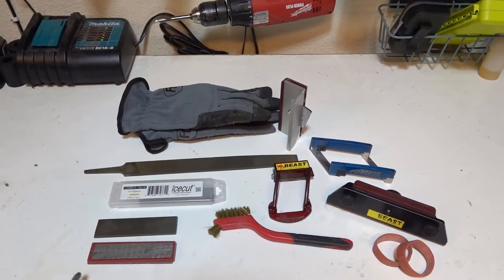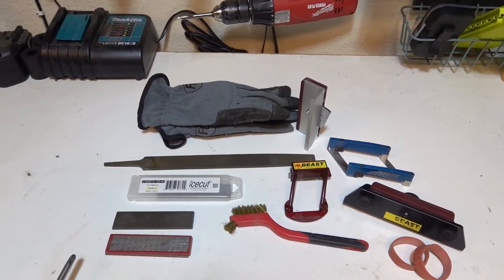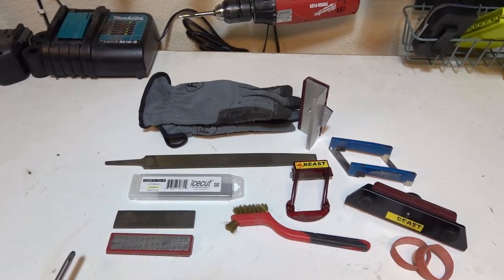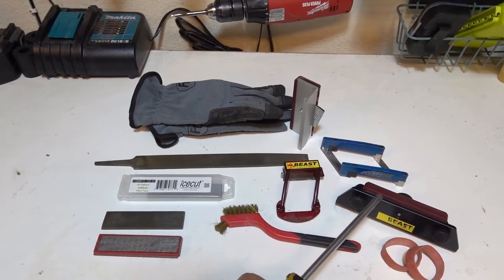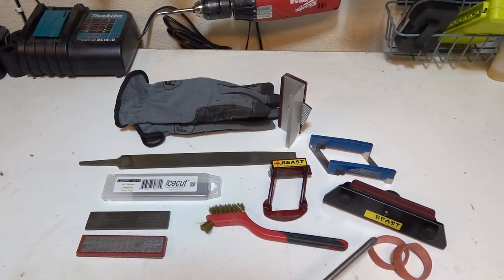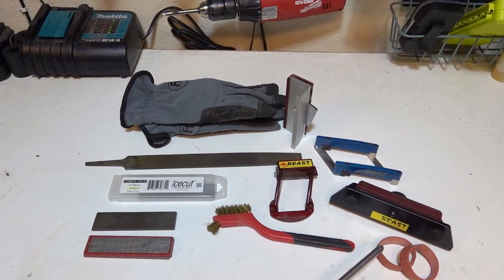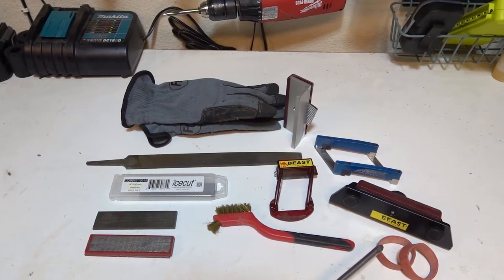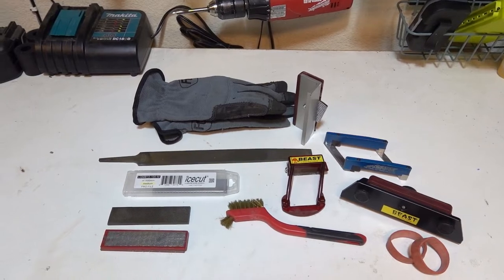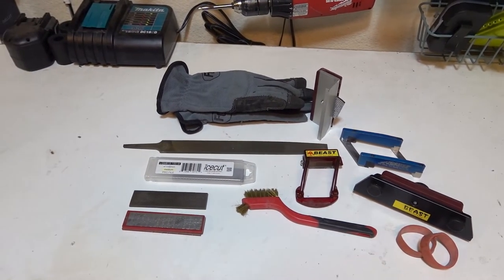This is the Beast side edge planer — this is what removes the side wall next to the edge. With the side wall removed, you have access to the edge. This is the Beast side edging tool with a two-degree bevel. These are the heavy-duty rubber bands that will hold the brakes up. This is all the tools you will need to tune up and sharpen your skis.